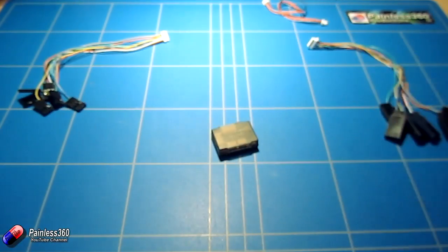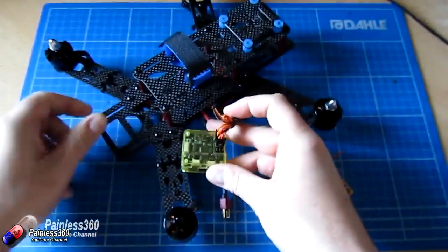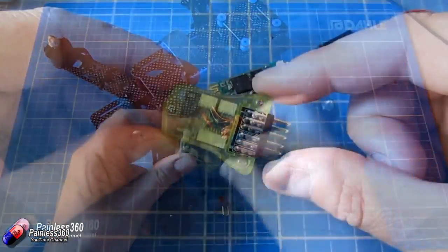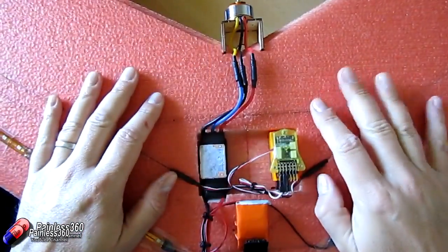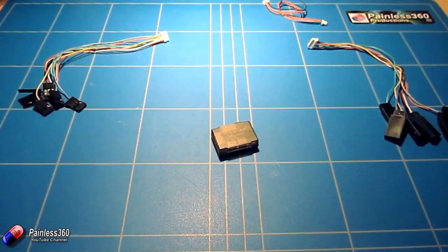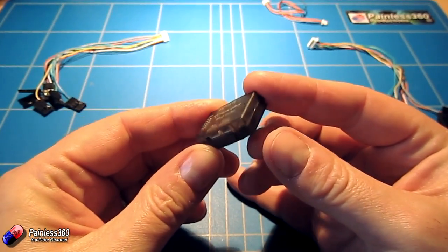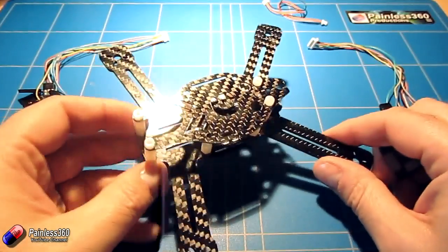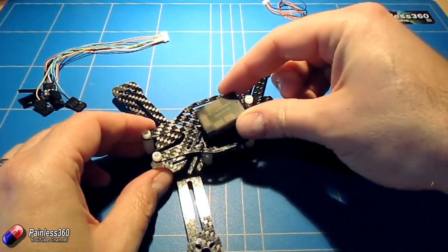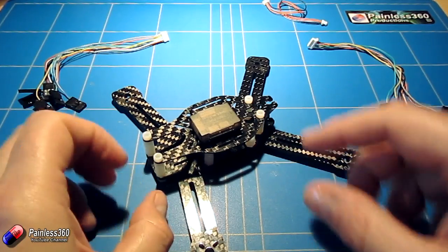We like the CC3D control board on this channel. You've seen it installed on 250 class quads. We've also put it in flying wings and we've also popped an Atom version, which was the previous small version, inside 180 class quadcopters as well. The really nice thing is that this is even smaller and lighter and allows us to use it in even more applications. Here for example is a frame we've already looked at on the channel and you can see how much more appropriate it is for these really small frame sizes.